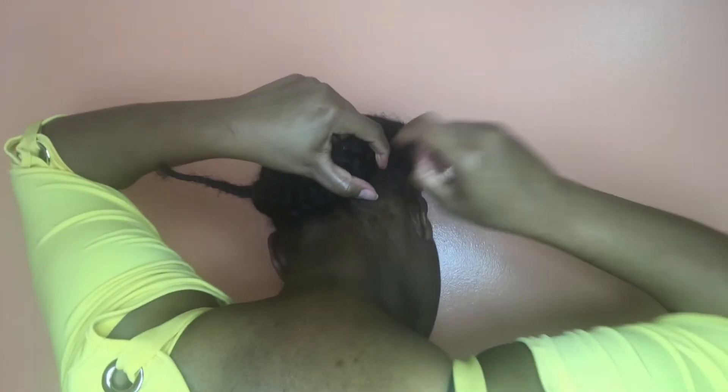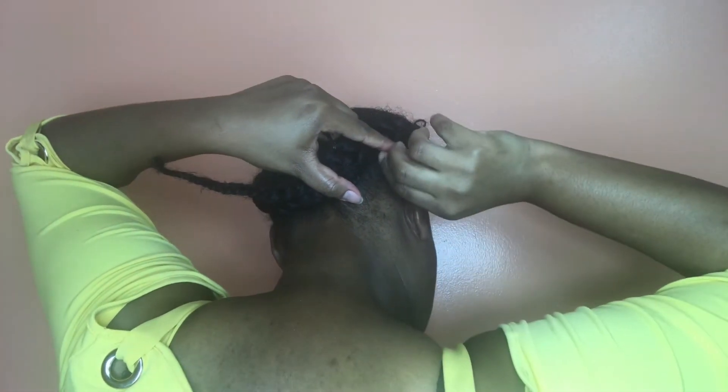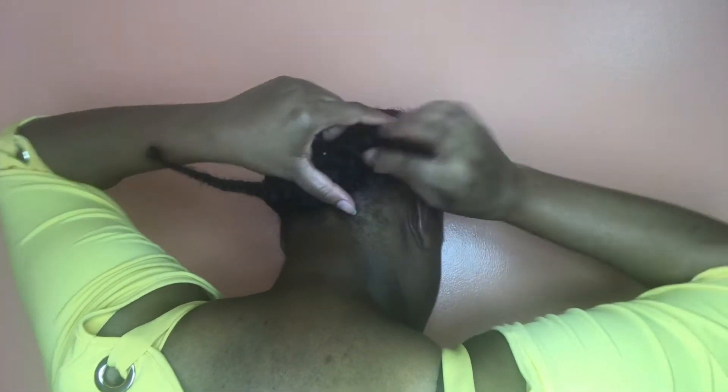Then I'm just going to use my hairpins and tuck the strands underneath my hair just to hold it in place.